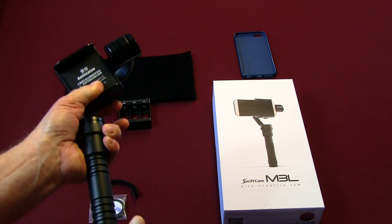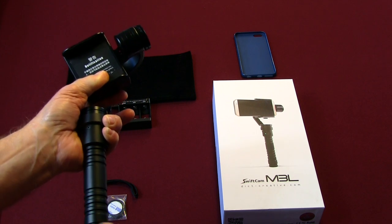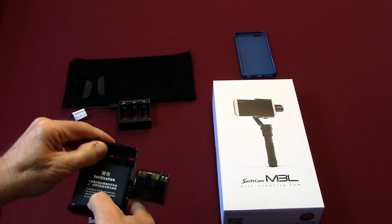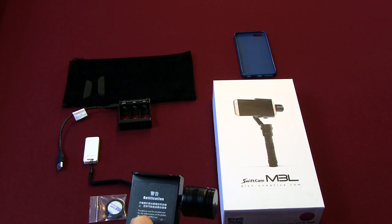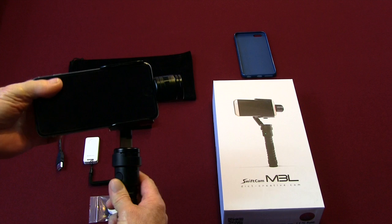It's well built — this is all nice aluminum. We have the clamp here that opens up and adjusts for different size phones. I'm going to put my iPhone 6 Plus in here and now we have it.